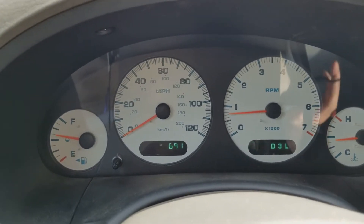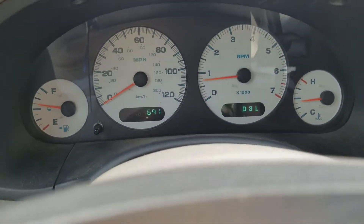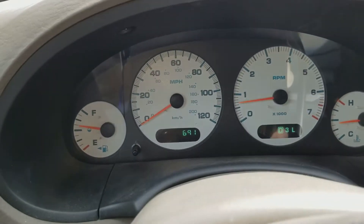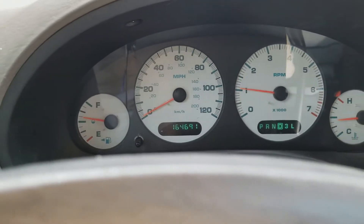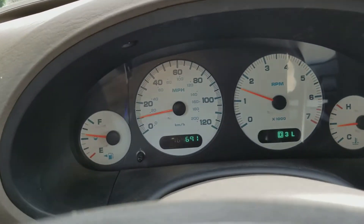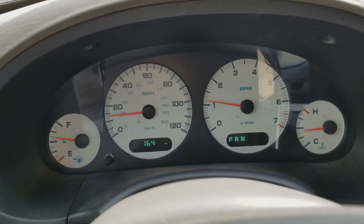New alternator is in. And sure enough, here we go — into drive. We're at zero, now we're moving. And it was the alternator.